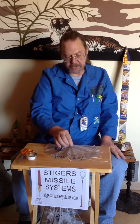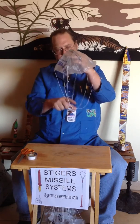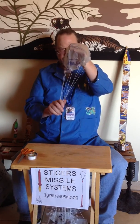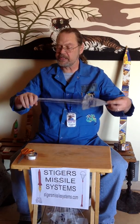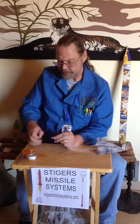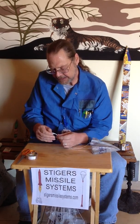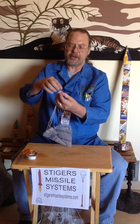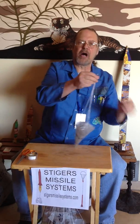Pick up your parachute by the center of the envelope. Gather up the lines, making sure they're all about the same length. Put them through the eyelet, take the loop and open it back up, take the end of your barrel swivel, drop it through the loop, pull the loop down, pull the strings down, and pull tight. You've just made yourself a model rocket parachute.